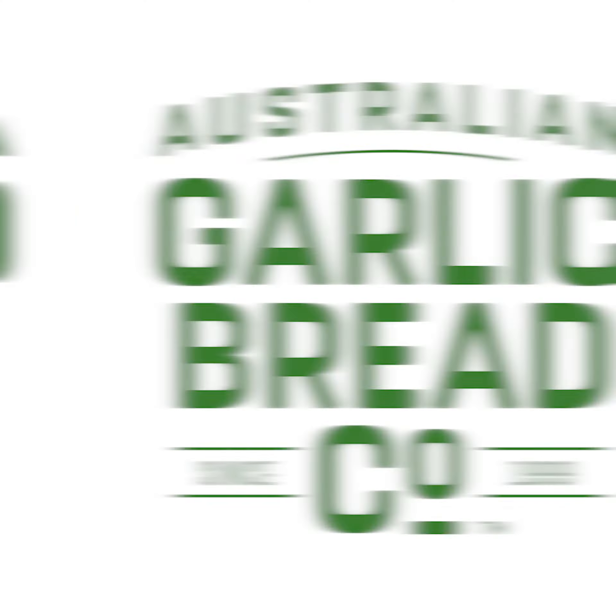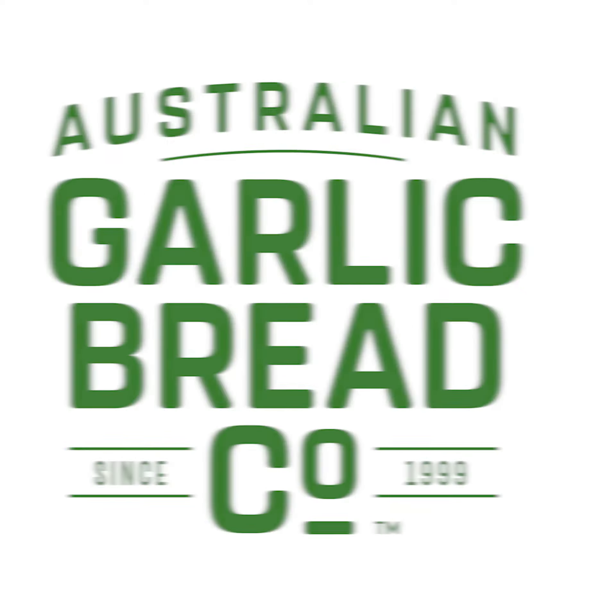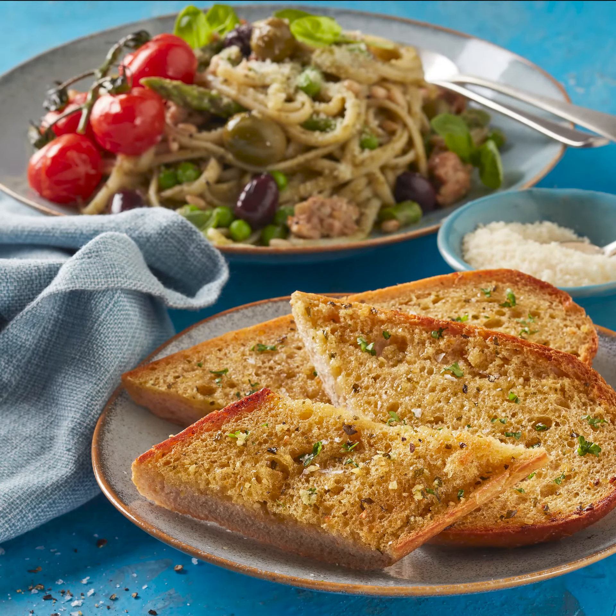Hi there, Darren from Tip Top Food Service, talking to you today about our new garlic bread from Australian Garlic Bread, or better known as AGB. It's safe to say that everybody loves garlic bread, and it's one of those sides that pairs with just about any dish and continues to grow in popularity.